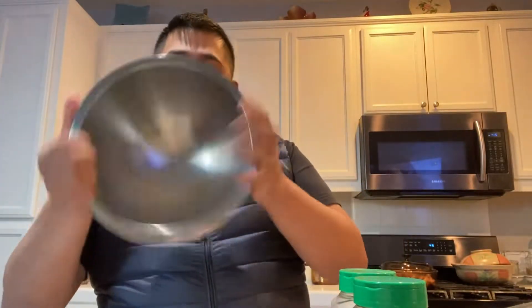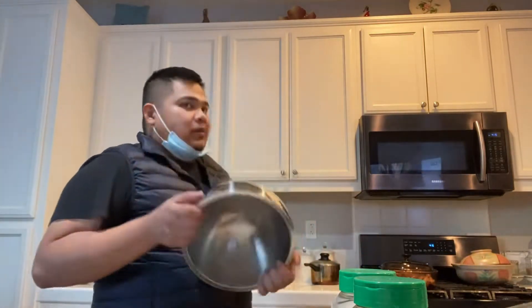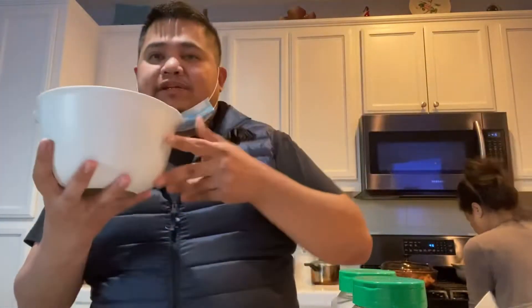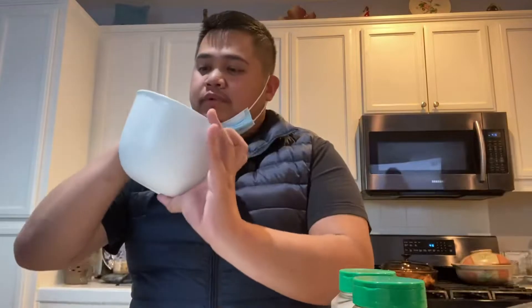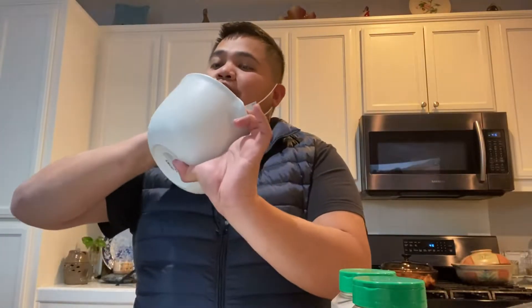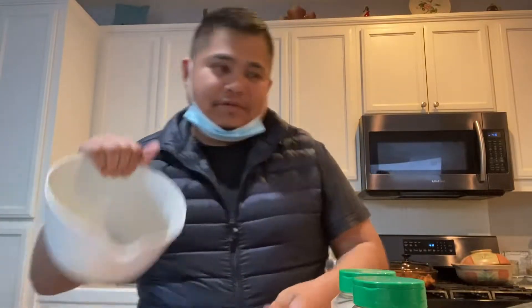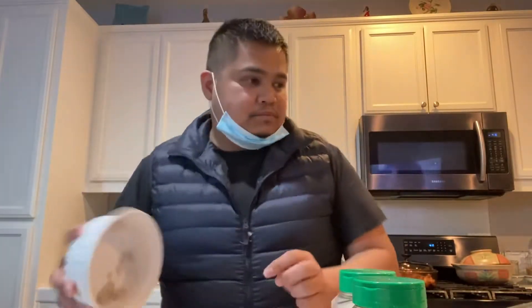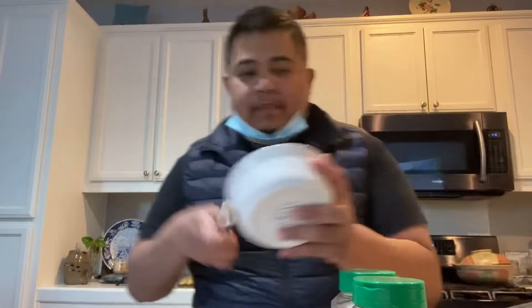Kailangan natin ng bowl. Mabilisan lang ito guys kasi may lang akong mga 45 minutes para iluto. Lagay na po natin yung ingredients — pork and chicken, at chicken and pork, sorry. You can also add the shrimp. Mabilisan na luto lang ito guys.